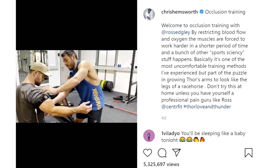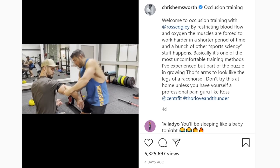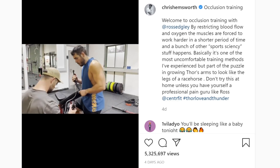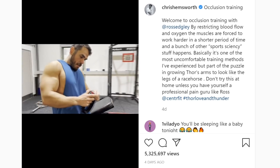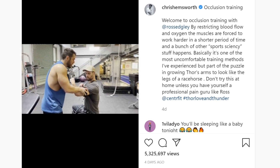Anyway, back to this video. So — this is blood restriction training, occlusion training. The basic principle is, by restricting blood flow to the biceps, what happens is your slow twitch muscle fibers go, well, hang on, we've got no oxygen — so therefore we're going to have to switch off.